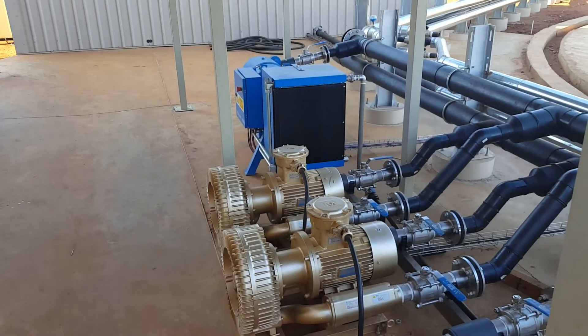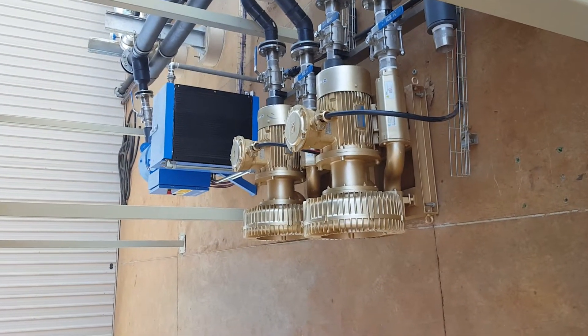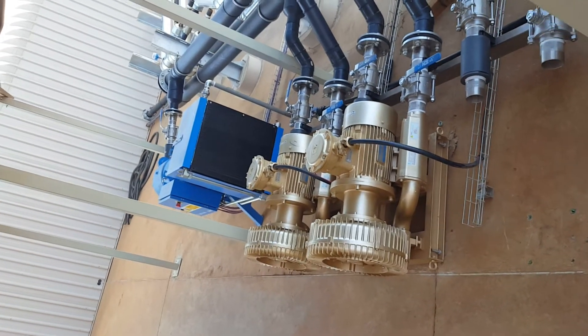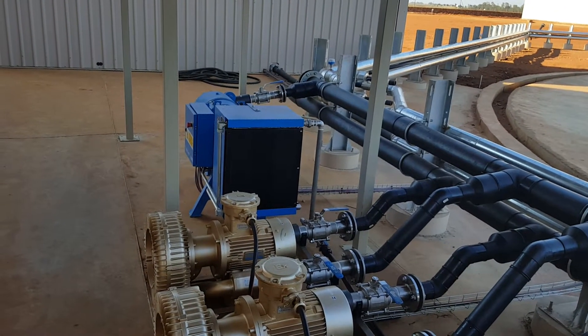We have two of the three eventual blowers that boost the gas to the boiler room. The blue machine in the distance is the compressor that boosts the gas that we use for mixing the digester.